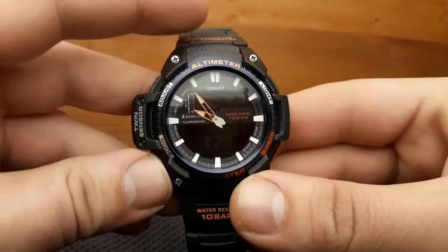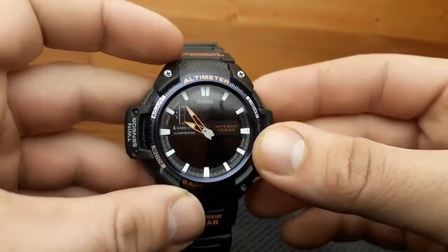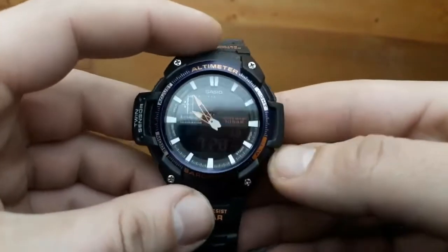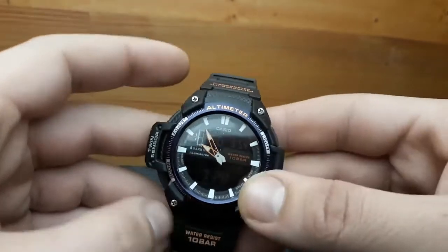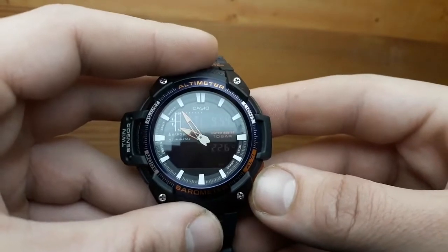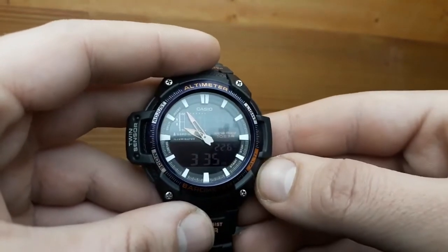What would be the basic operations? All these keys or buttons are inscribed on the outer bezel, and we have the altimeter, light, adjust, and mode button. The altimeter button obviously gets to the altimeter mode, so there's easy access to the altimeter readout.